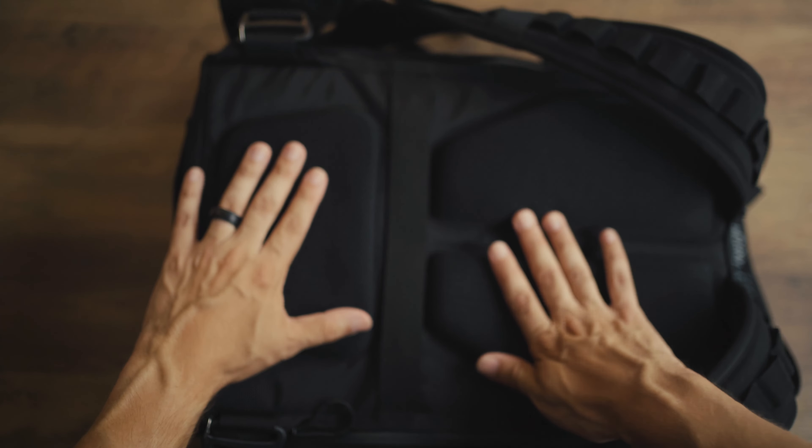Getting inside the bag is really easy. The quality of the zippers and the loops attached to them is great — especially this one, which is perfectly made for your fingers, for easy and quick access. Inside the main compartment, you have another access point into your roll top, with a lot of room here. You also have little loops if you wanted to attach stuff inside.